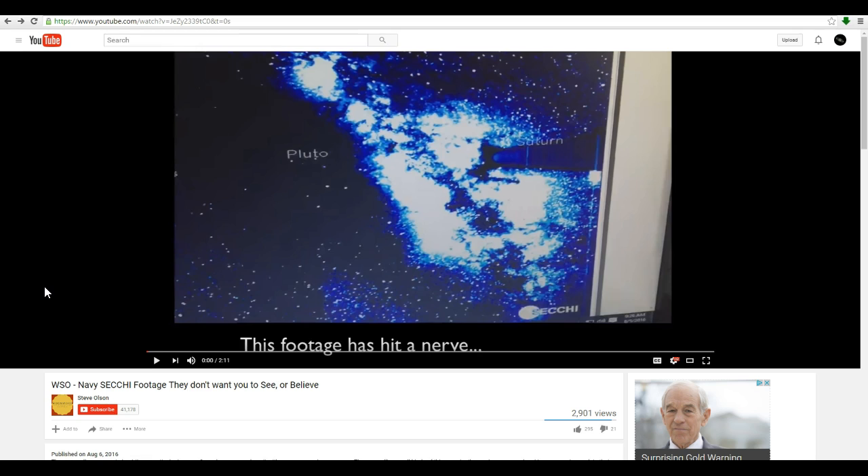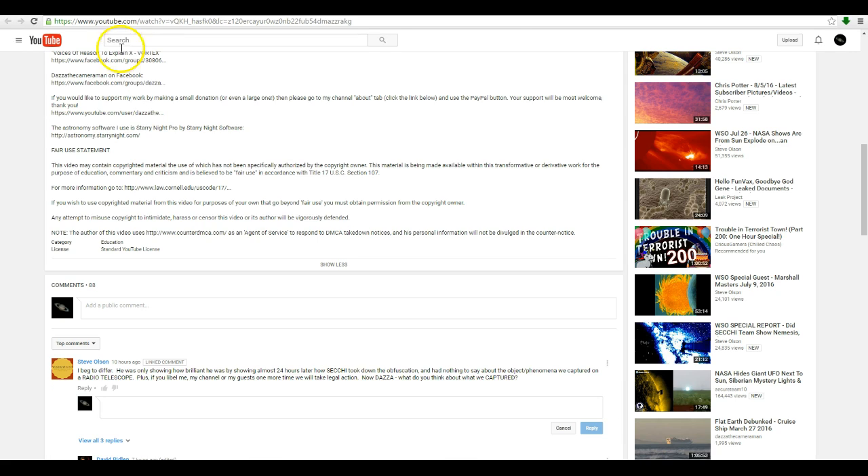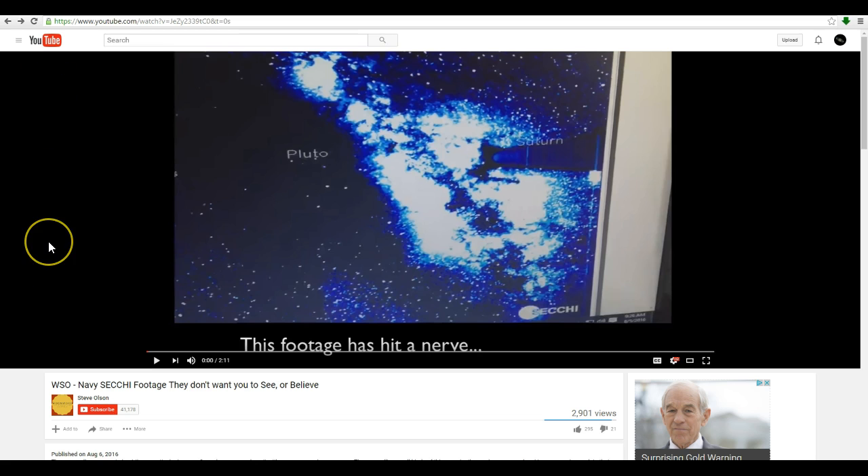Steve has now seen my video — I know because he posted a comment on my video, both on my channel and on Dazza the Cameraman's channel, and he basically threatens Dazza with a lawsuit, saying that if we libel him, his channel, or his guests one more time, he will take legal action. Well, libel only applies if we're not telling the truth about you, but we are.